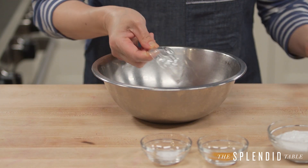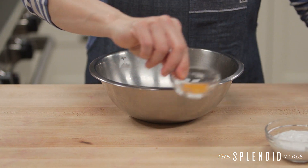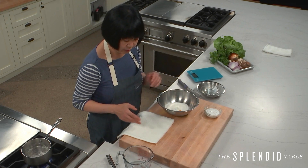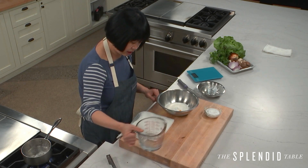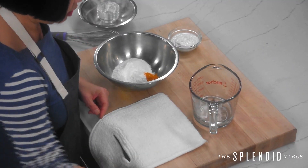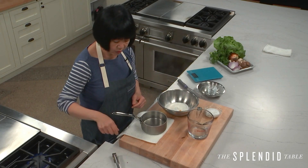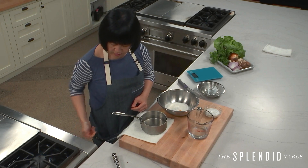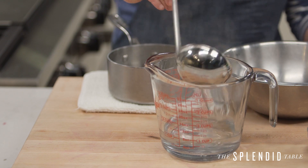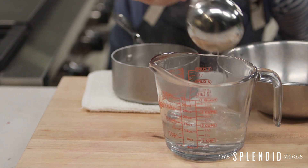You've also got about a tablespoon of cornstarch, a little salt, and a little turmeric. Now that you've got your dry batter ingredients in here, you're going to add the wet ingredients. I've got about three quarter cups of tepid water, and then I'm going to add to it some very, very hot water that I just boiled — about three quarter cups — and then bring that up to one and a half cups total.